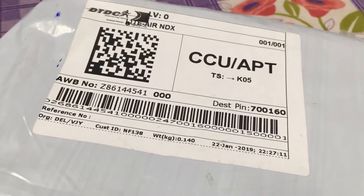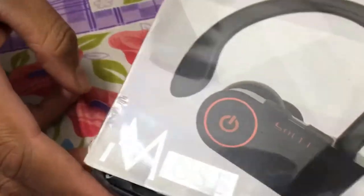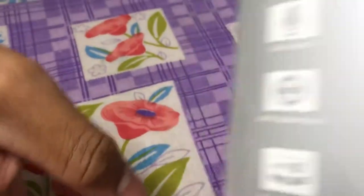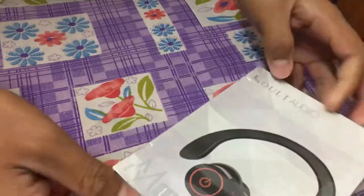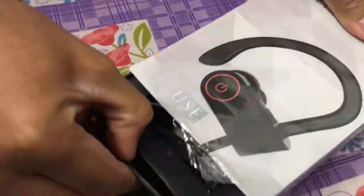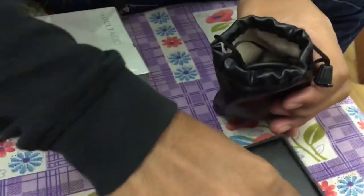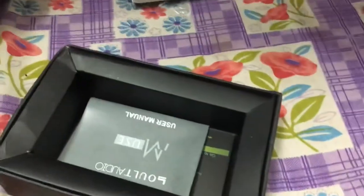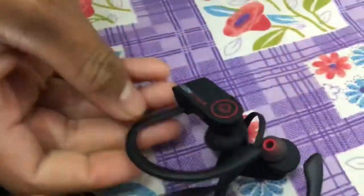Hey, today I got a delivery of a headphone, let's see what's inside. This is the Muse wireless headphone. Let's open it up. Have a look — it's pretty sexy and fitable to your ears.